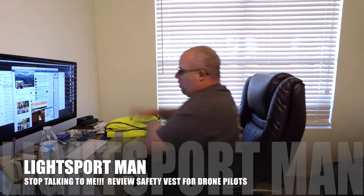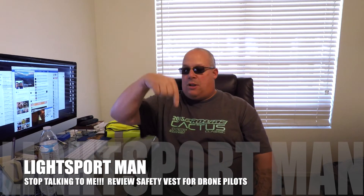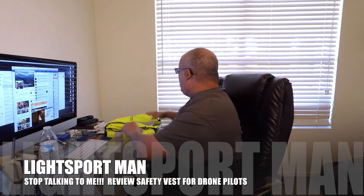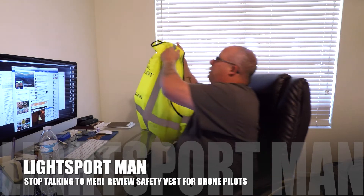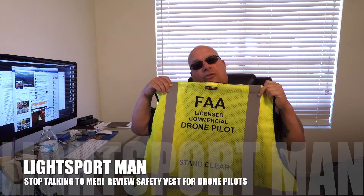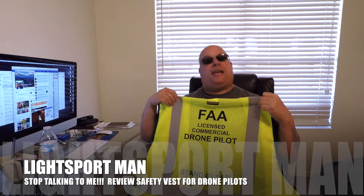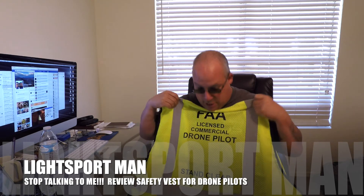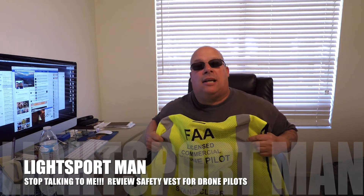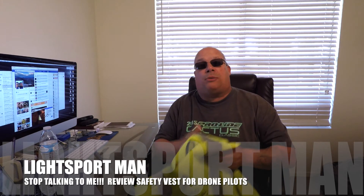I've got to say, the one I found is very good quality. I'm going to give you the link right below on where to get it. Basically, it's the best thing. Ever since I started wearing this vest when I'm out in the street, people stopped bothering me. It says it on the back — FAA Commercial Drone Pilot. And it says Stan Claire, which means get back, leave me alone, don't bother me, I'm doing something, I'm trying to work.